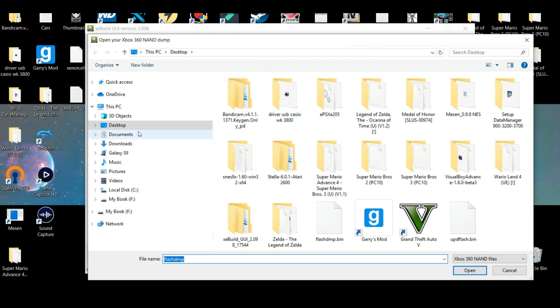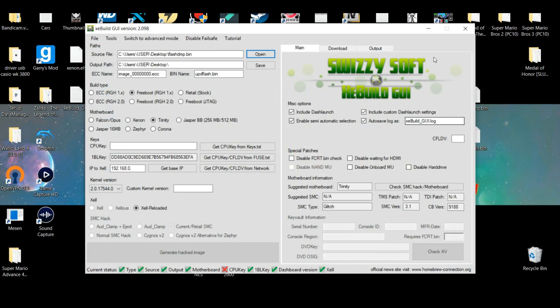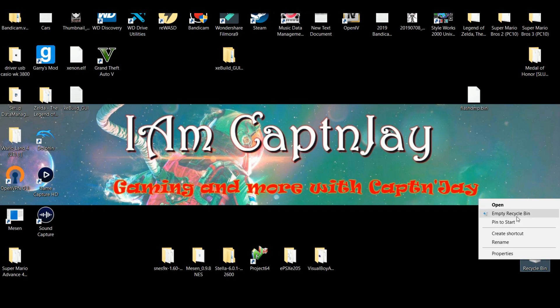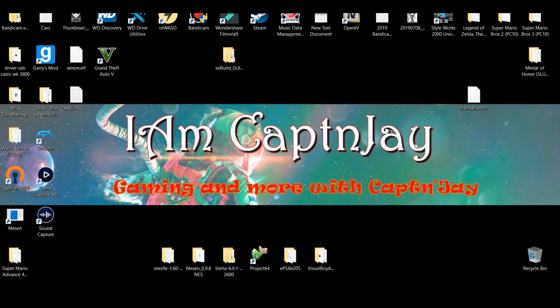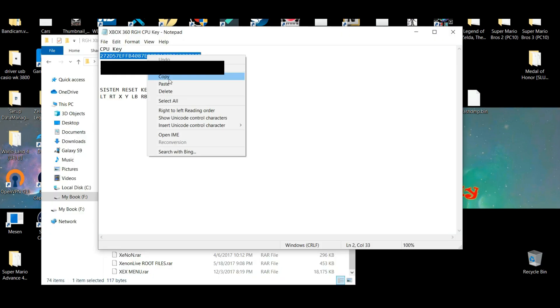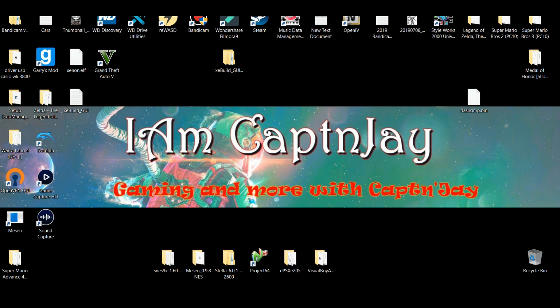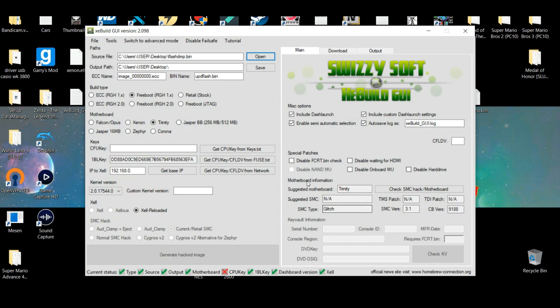Wherever you have the flash_dmp.bin — whether on your computer or on USB — it doesn't really matter. I have an extra one from earlier, so I just want to make sure I delete that. Wherever you have written down your CPU key, go ahead and copy and paste it into the XC build.